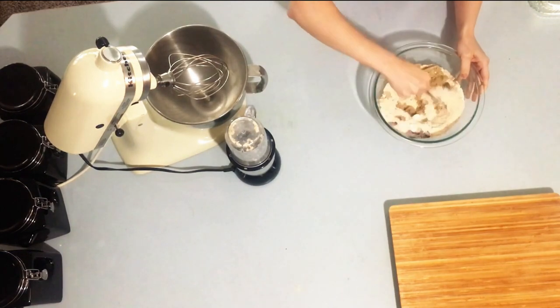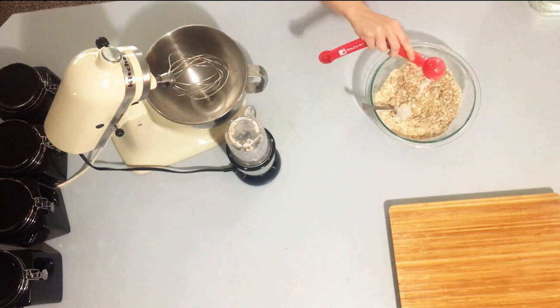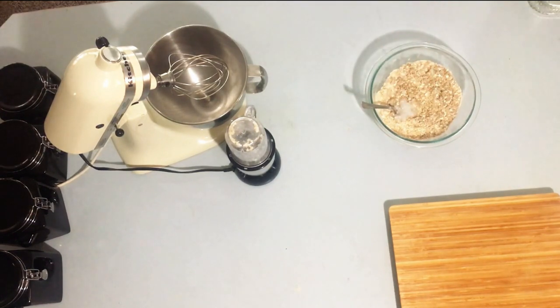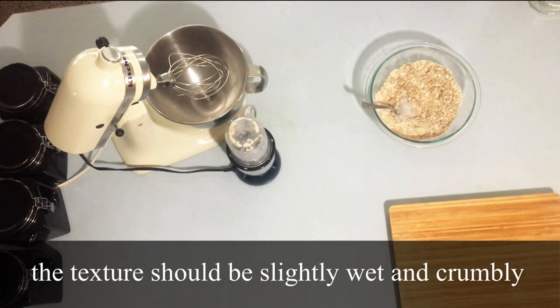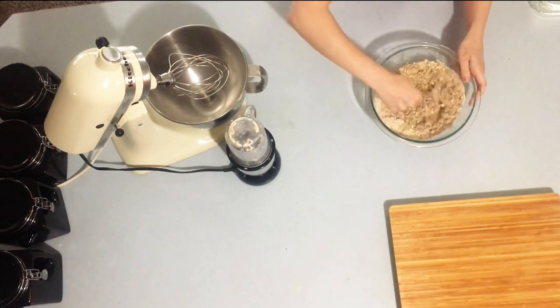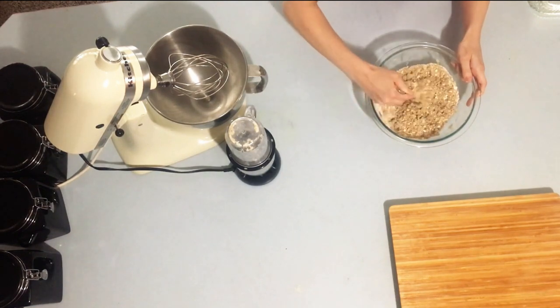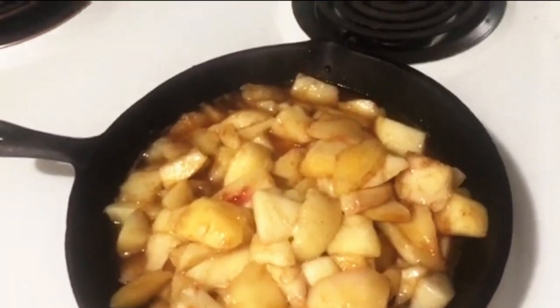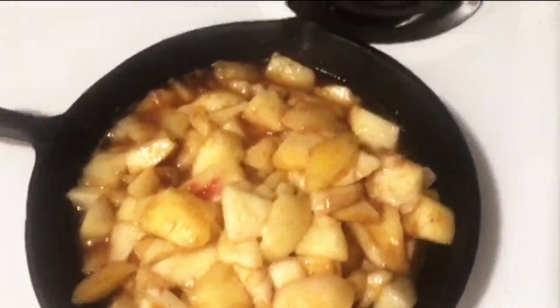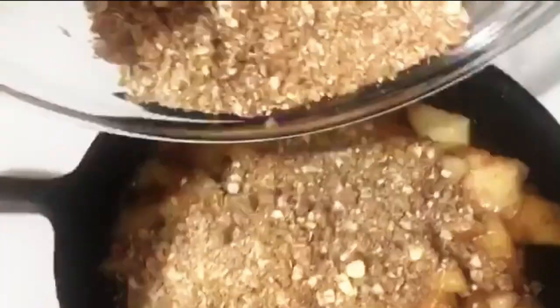Then you're going to use a fork or a whisk and stir that all together. I added one more tablespoon of coconut oil — I thought two would be okay but I definitely needed that third one. Then take it over to your peaches that are all simmered and pour the topping right on top, using a fork to even it out.